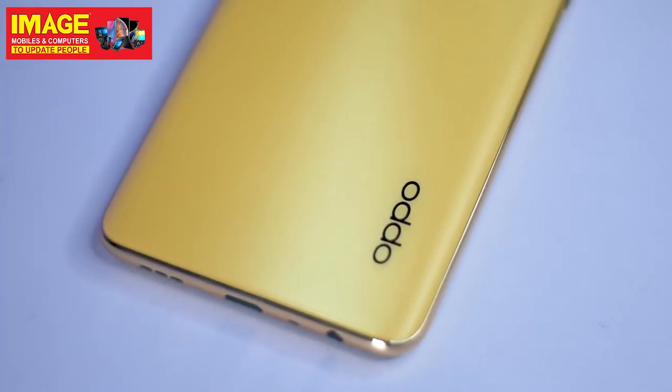A key feature of this phone is virtual RAM. It supports up to 5GB RAM extension using internal storage, with a base of 6GB RAM.